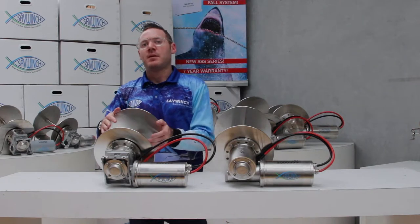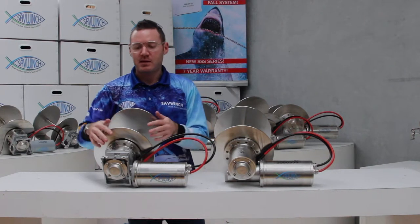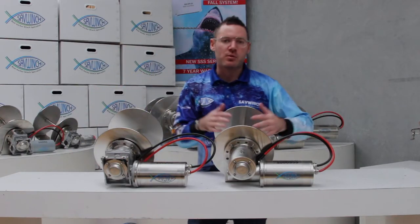This is the SS range. If you're fishing in freshwater or you take your boat out in freshwater, I would recommend the SS. It's got the aluminium gearbox. I have no problems in freshwater, but if you're in saltwater, I would recommend the SS range.